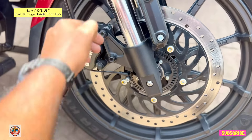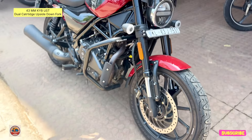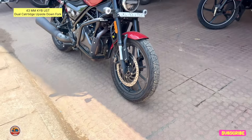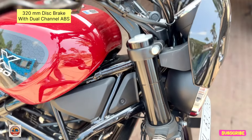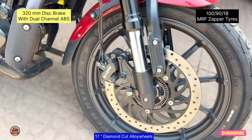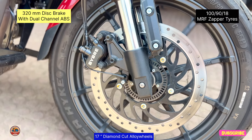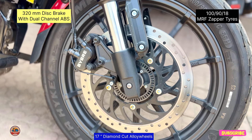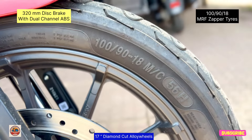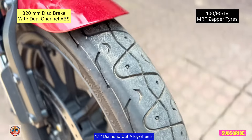The suspension is comfortable — it fits the body well and is safe. We use MRF company tires, specifically the Zapper tires, with a safety cut feature.